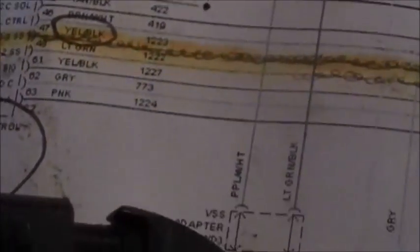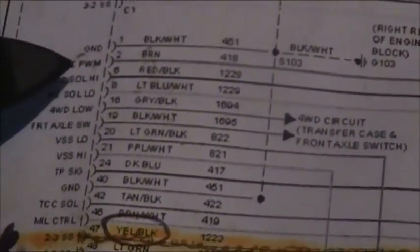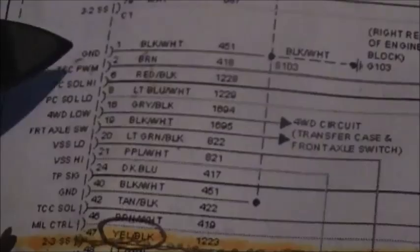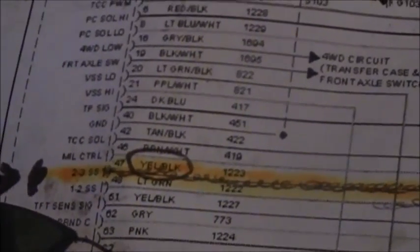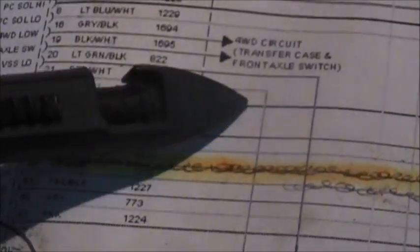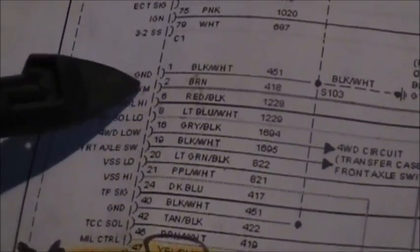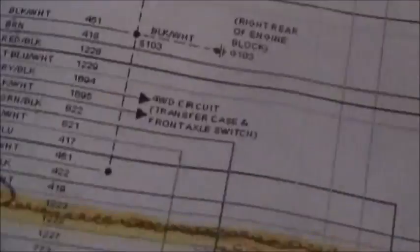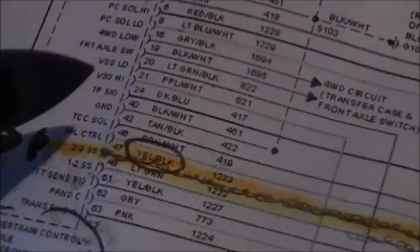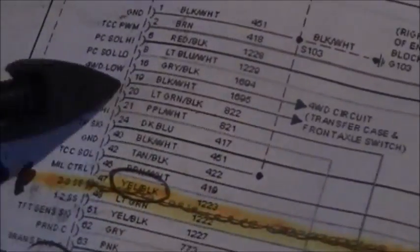If we do get a signal at the computer, we have to assume the computer is telling a lie and first test to see if it's getting its power and grounds. If it is getting power and ground, then it's not telling the truth. Now we're going to look at the connectors — there are two connectors on the computer — and figure out which one houses the speed sensor wires.